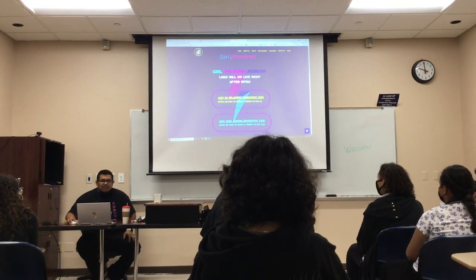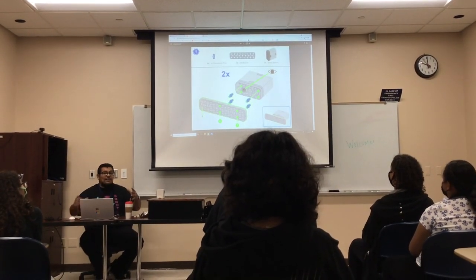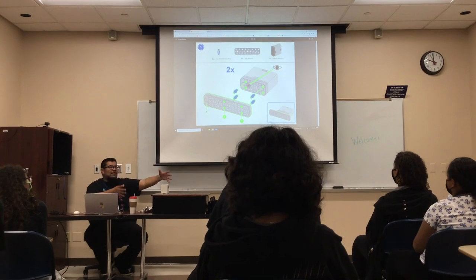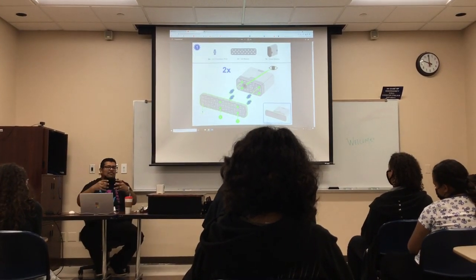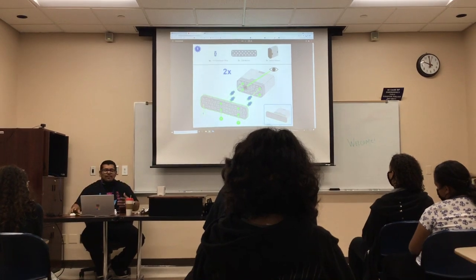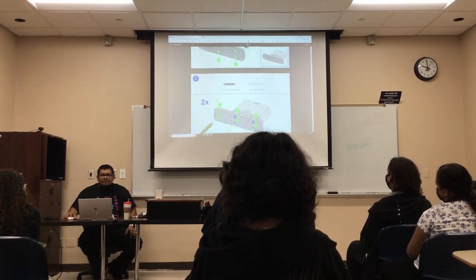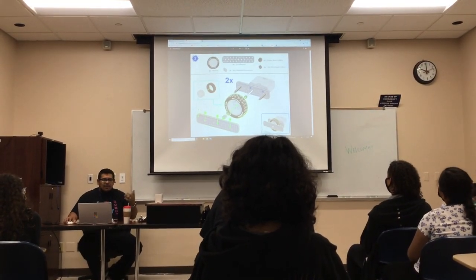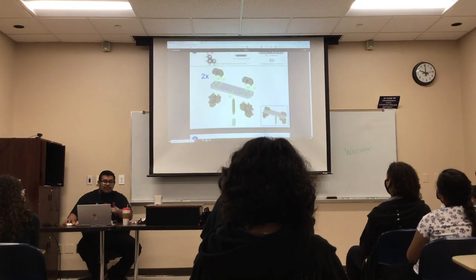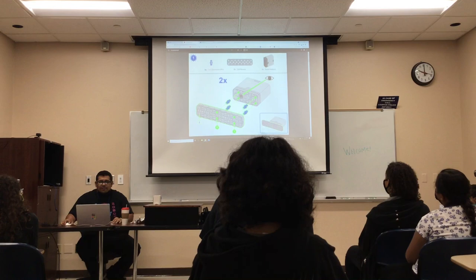Today I'm going to show you how to build the Speedbot. This is one of the robots we're actually building here. It's called Speedbot because it's so quick, and it's so small that I can do it on CAD pretty quickly too. You can find the instructions at vexiq.com - it shows you how to build it. We're going to build this right now.